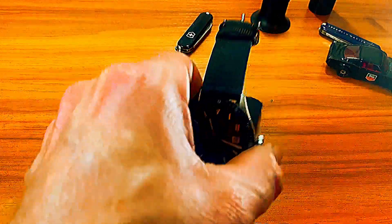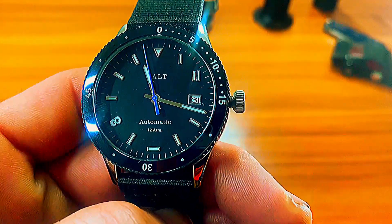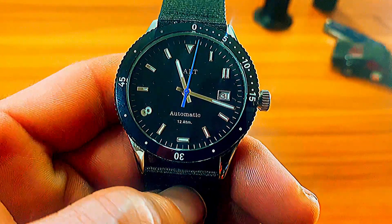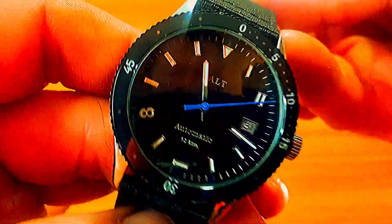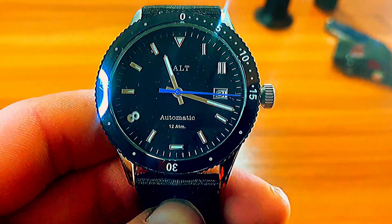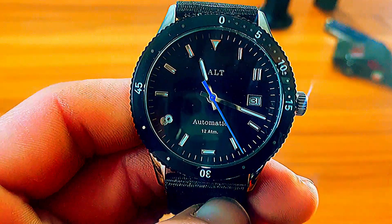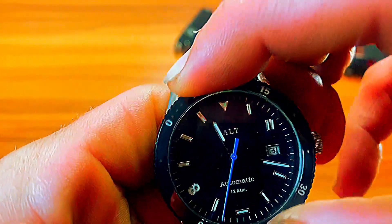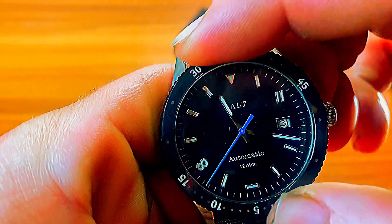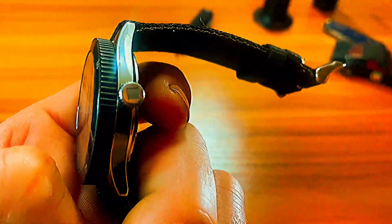Here's what the watch looks like on the desktop. You can definitely see the Blancpain kind of vibes. It's really lightweight — it is only a 38-millimeter watch with 20-millimeter lugs, so you can fit all kinds of different straps. The strap on here is pretty good with substantial hardware; you can see the Salt logo there. You don't really see these reviewed too much on YouTube. It comes with a Citizen Miyota 9015 automatic movement — a really solid, reliable movement. The unidirectional bezel action is pretty solid.